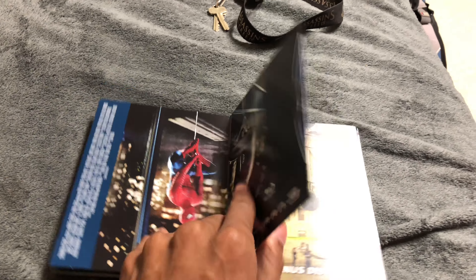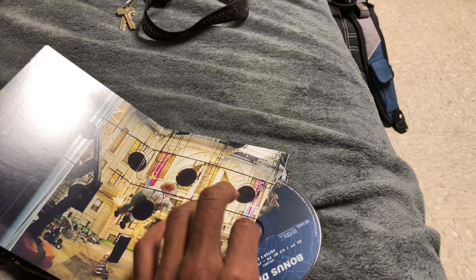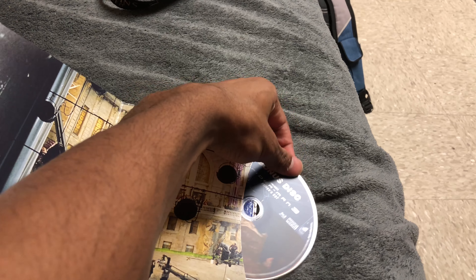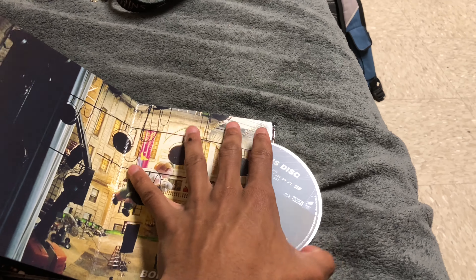I like the cover — looks nice. And then there's just a bonus disc giving you more behind-the-scenes footage. They also include the alternate version of Spider-Man, the editor's cut, so that would be nice to watch.